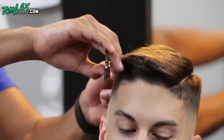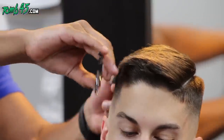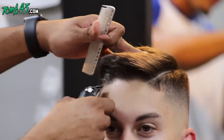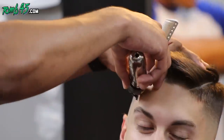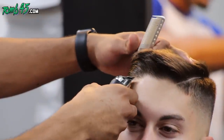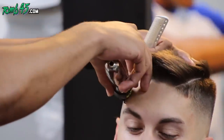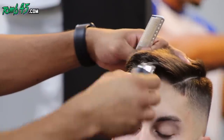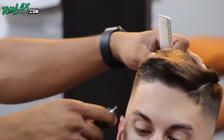He has a cowlick in the front of his hairline, so I'm not going to try to make a strong hairline on him. I'm going to keep it soft and natural — maybe give it some hard lines on the corners and sides of his hairline just to give it a more masculine look, but I'm not going to push anything back or give him a straight hairline.